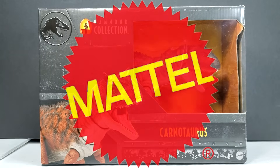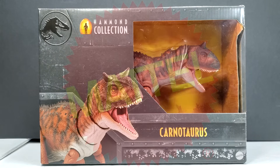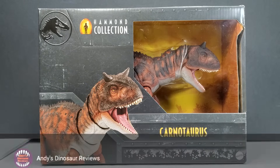Hey guys, welcome back to Andy's Dinosaur Reviews, and boy do we ever have something exciting to look at today — probably the most exciting Hammond Collection figure to come yet, or at least as far as I'm concerned.